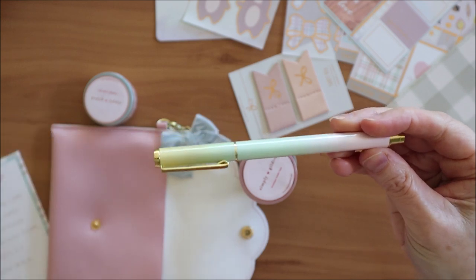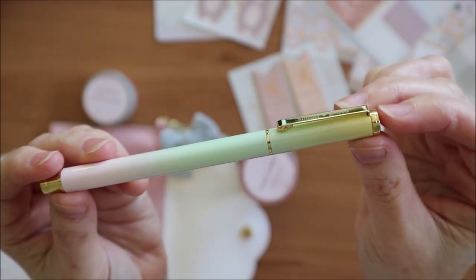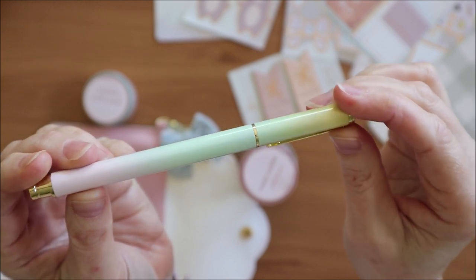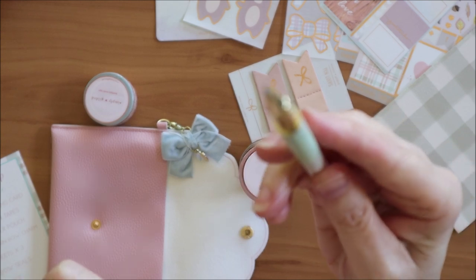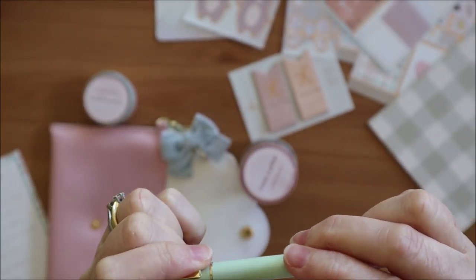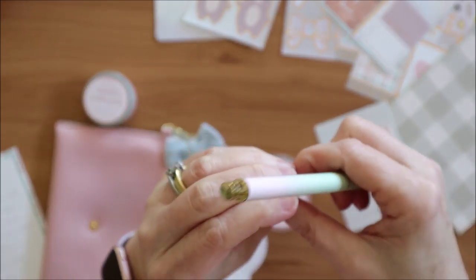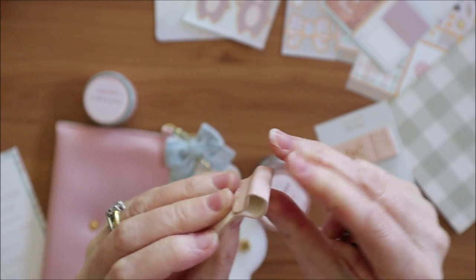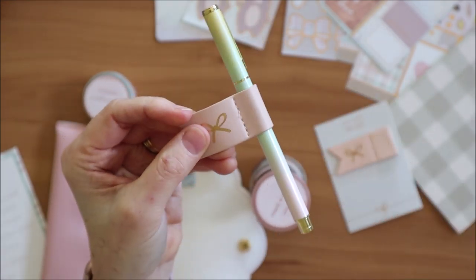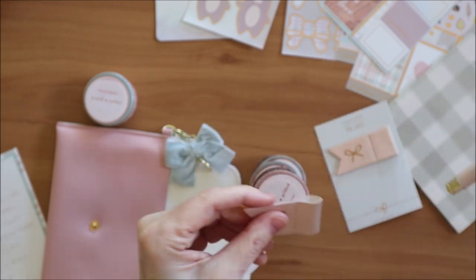Inside the pouch there is the most gorgeous pen. It has 'Simply Gilded' embossed on it, gold hardware, and just this gorgeous ombre shading along the pen barrel - oh my goodness, it is gorgeous. It looks like a gel pen and has a nice weight to it. Let's grab the pen loop and see how the pen fits in - perfect, absolutely perfect. So cute, love it.